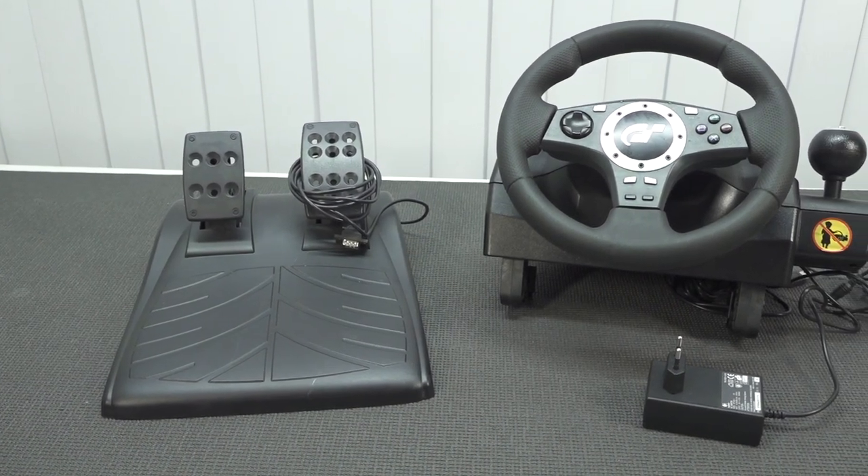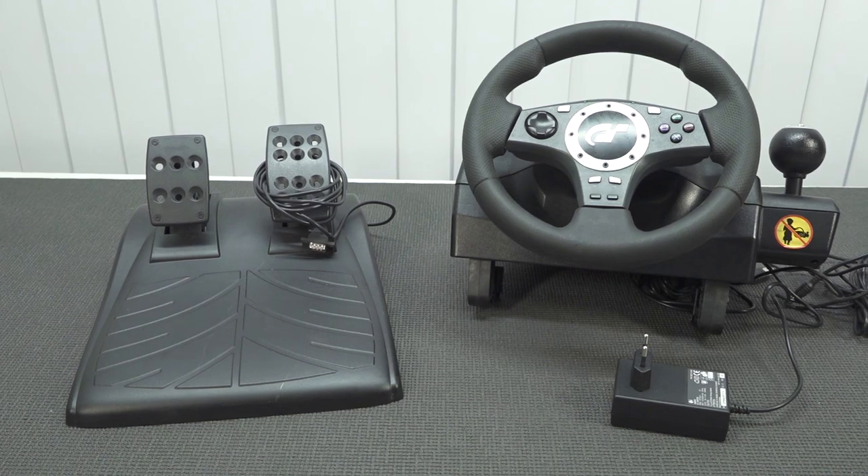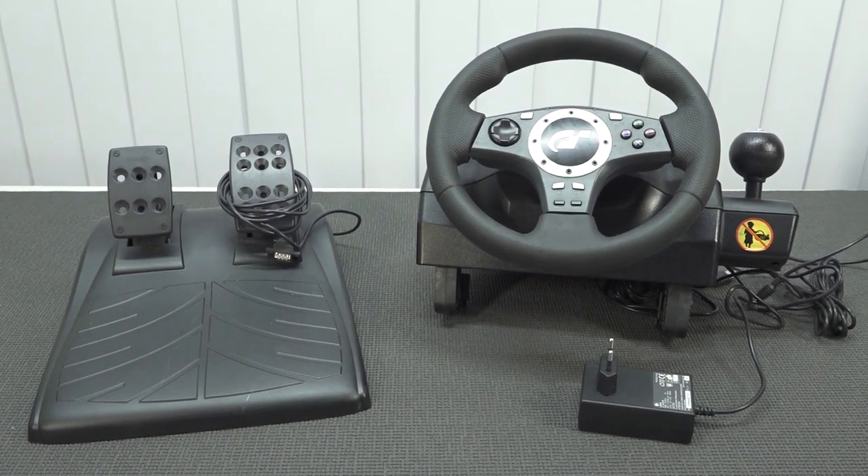Hey guys, welcome back to the channel. It's awesome that you're tuning in.